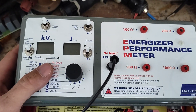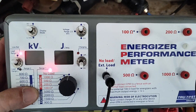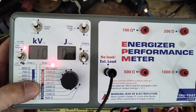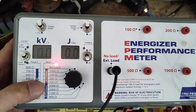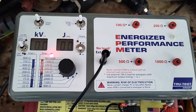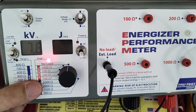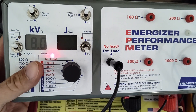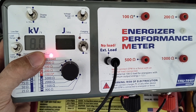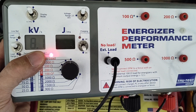Let's do a no-load test. This is going to be the peak voltage — what we can get out of this thing. So let's turn this on and plug the unit in. We're bouncing around right around 8 KV, roughly — that's what we're kind of getting, floating around there a little bit.